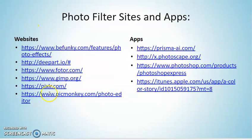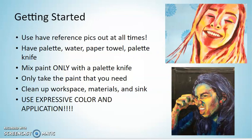Here are some different websites and apps for your phone that you can look through and play around with different photo filters. You will notice that the room is set up with easels all around the room.